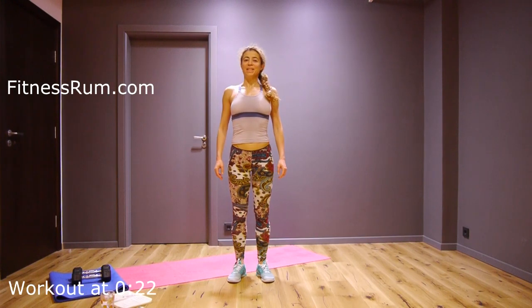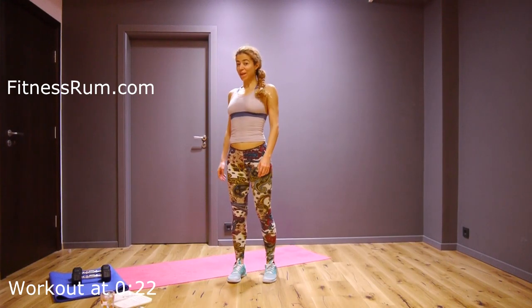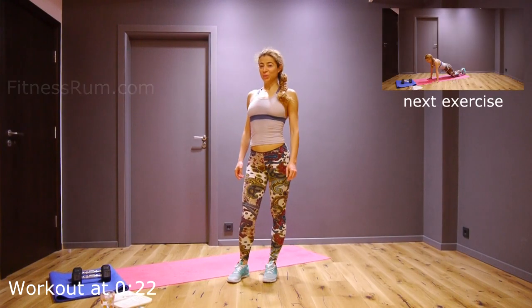Hi gorgeous, I'm Rumi. This is a level 2 workout. If you want a more challenging version, there's a link to it in the description below. Okay, warm up and let's do this workout together.